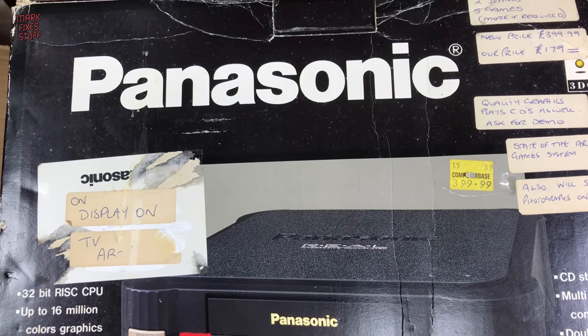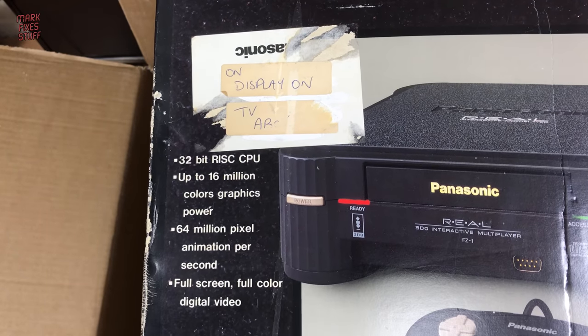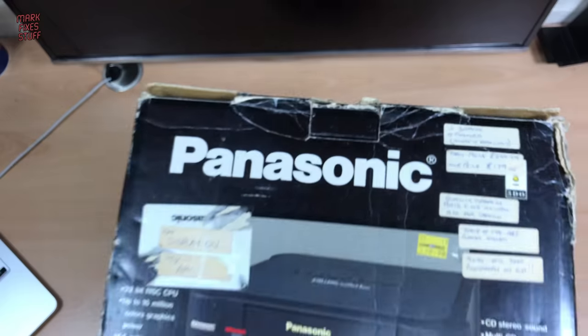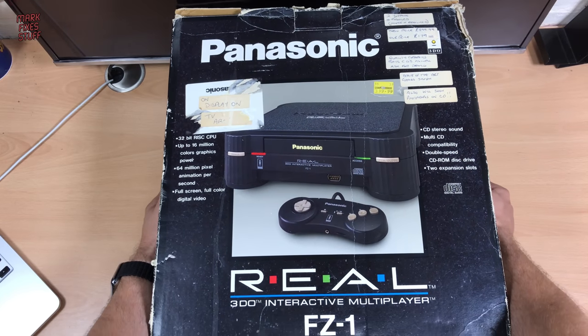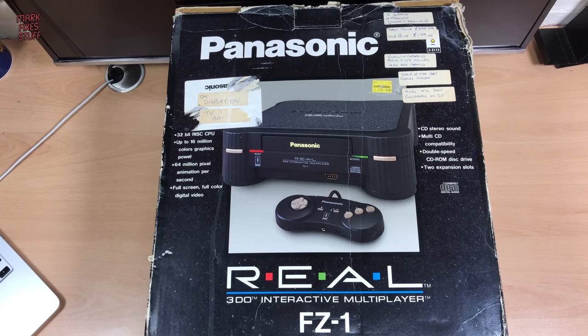State-of-the-art game system will also show photographs on CD — oh, when that was a thing — on display on TV above. And it's a 32-bit RISC CPU machine with 16 million colours. Blah blah blah. Let's move this box so that we can have a look at that box. The packaging screams 1993, and bear in mind this came out at a time when all of the consoles were pretty much cart-based.